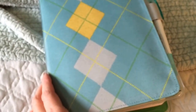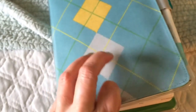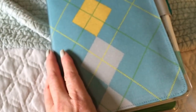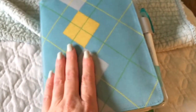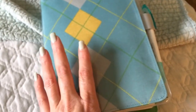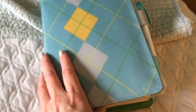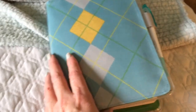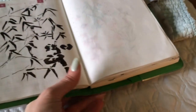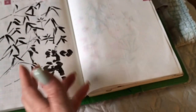This is the Hobonichi Techo Cousin planner with a cover and a cover for the cover. I'm using this as a planner right now. If you're thinking about getting this, I found it hard to work with without a cover — I always had to put a hardcover book under it. For a desk planner you might not need a cover, but I was bringing mine around and I crunched a lot of pages.